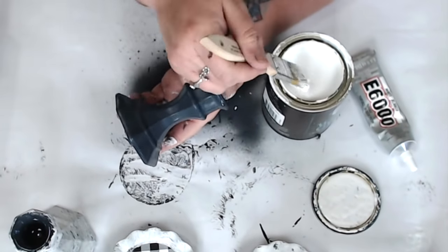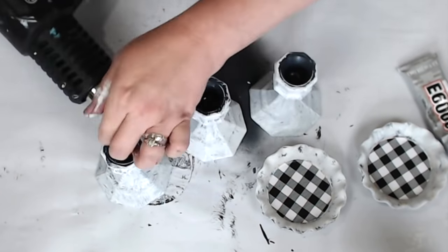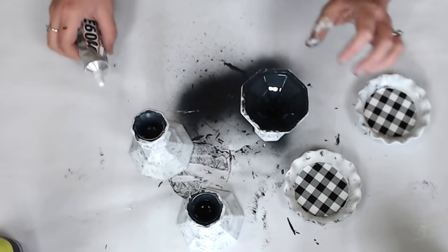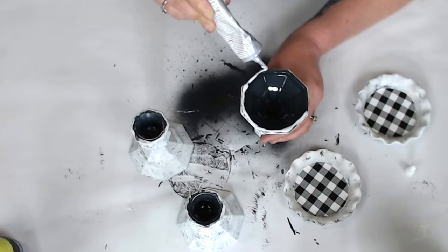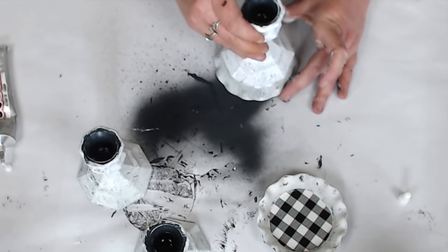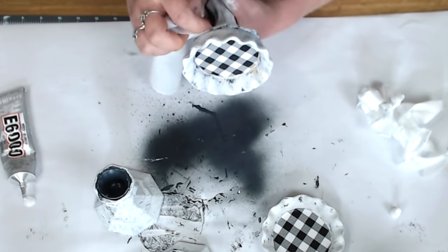Let the candlesticks dry and then we'll start gluing everything together. I'm using E6000 — the white version; I wish I'd gotten the clear, but white is okay. Make sure there's no wet paint before adding E6000. I'm combining E6000 with hot glue to help the bond and speed up workability so things don't slide around. The hot glue gives an initial bond, but let the E6000 and hot glue set for at least 24 hours. If glue seeps through, dab with a baby wipe — but be careful, it can still come apart.